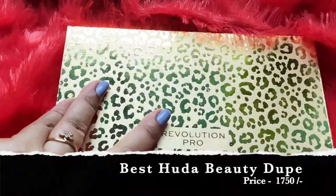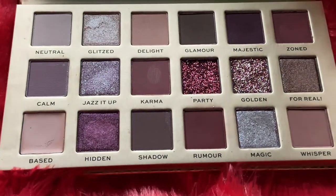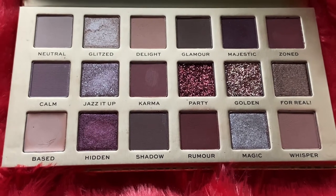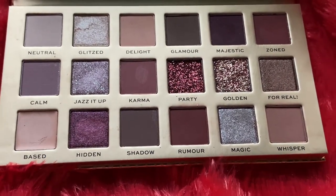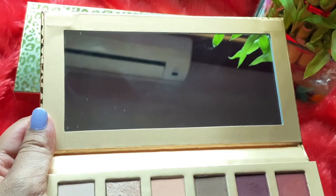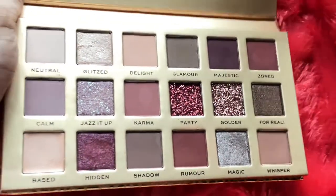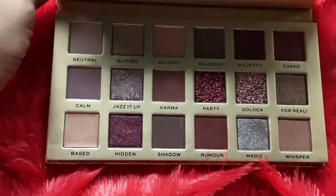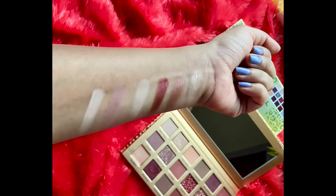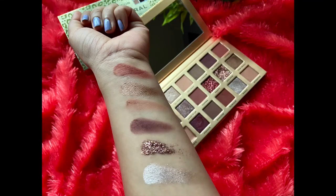Now it's time to show you the shades — oh my god, look at them, they are amazing! They have the base cream, and then all the matte, shimmery, and glitter shades. Just like any other Makeup Revolution eye palette, it comes with a mirror, which is really useful for all eyeshadow lovers. And these are the swatches of all the shades — I hope it will be helpful for you all.